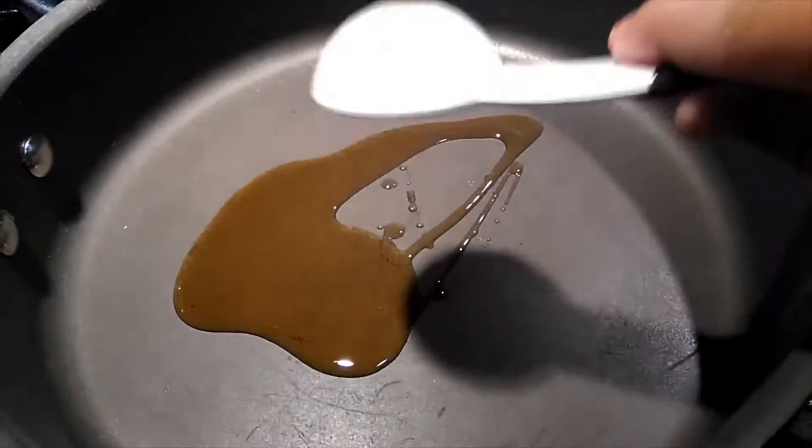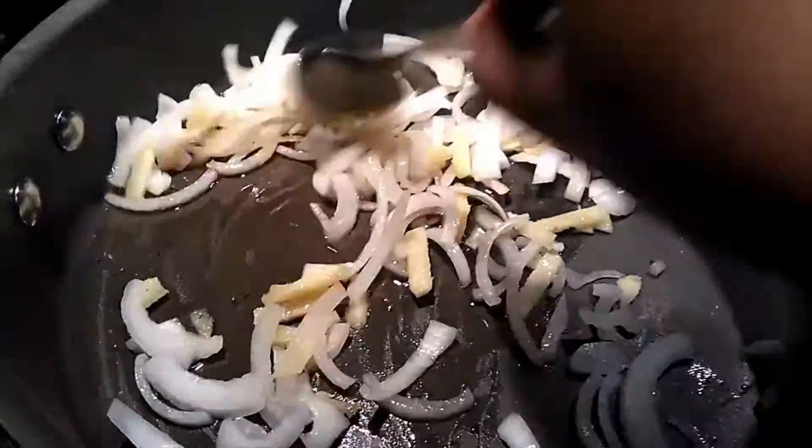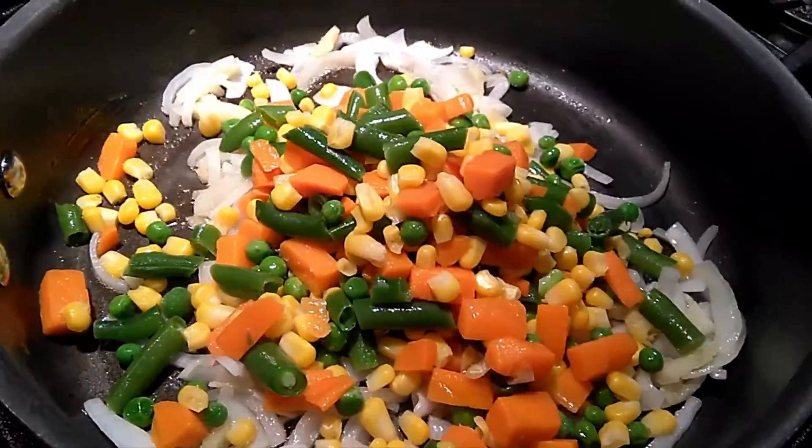you will set it aside and add some sesame oil to a pan, along with onions and ginger. You will sauté these until the onions are clear, and now you are ready to add your bag of mixed veggies.